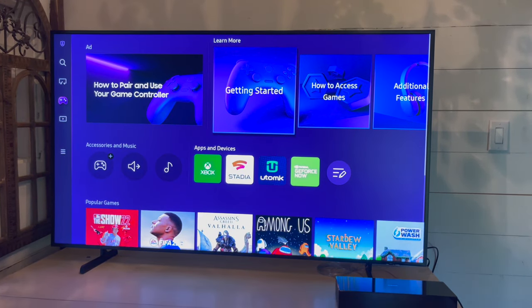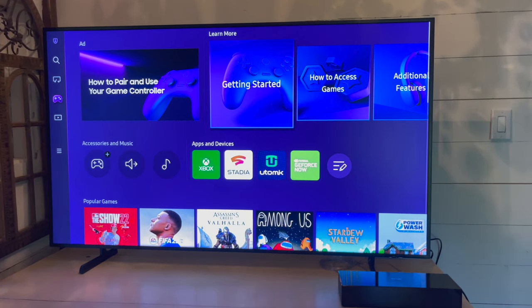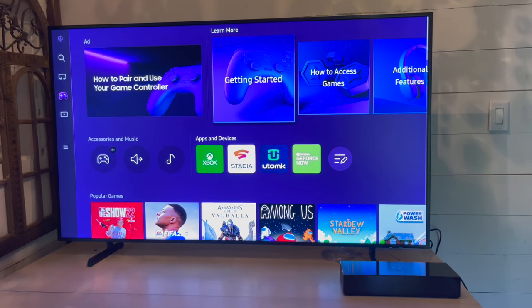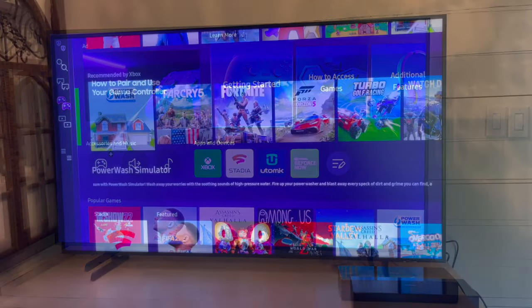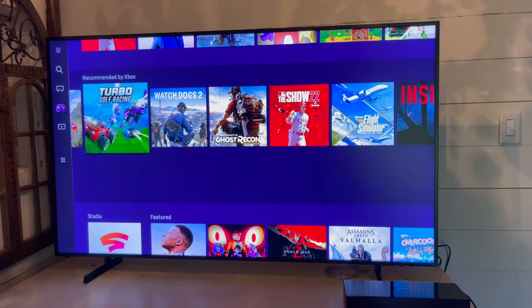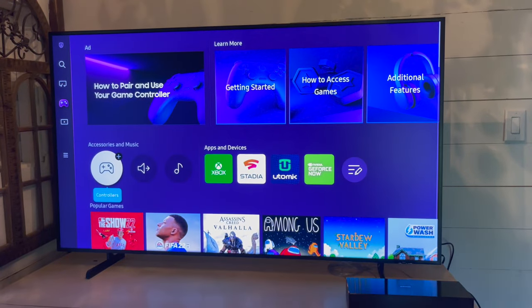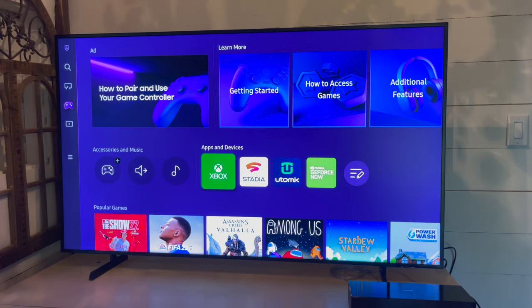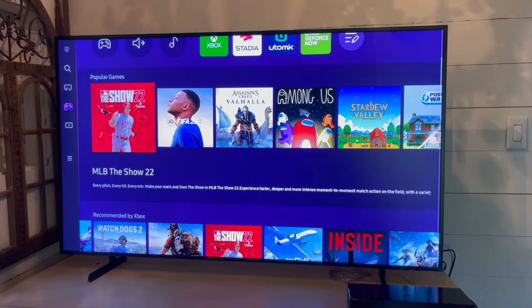Samsung The Frame also has the Samsung Game Bar, so one screen gives you access to all of your game consoles. All you have to do is plug them in or log in with your account, and you can play all of the games you play across different consoles and on your PC on one screen. Although it may look like a picture frame that you hang on your wall, this is actually a pretty good TV for gaming.